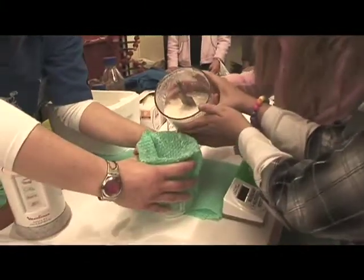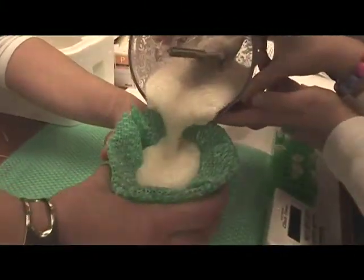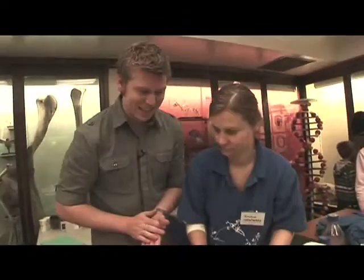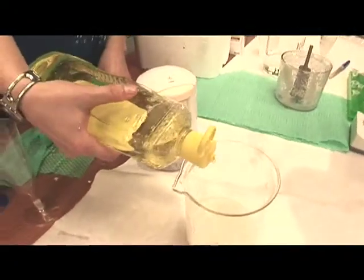Our lovely assistant will help us strain the cauliflower juice. So we just get the juice out — all you want is the good cauliflower juice. I don't think you'd really want to market cauliflower juice; I don't think people would really buy it at the supermarket.